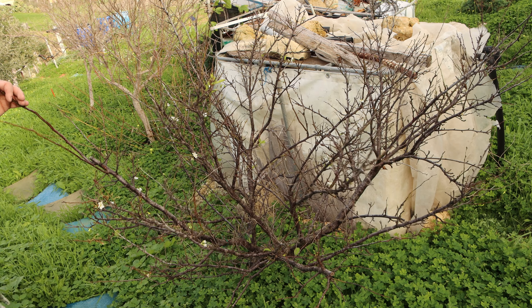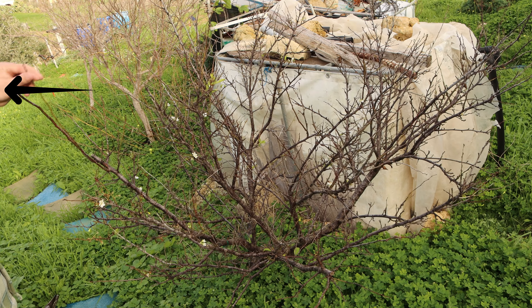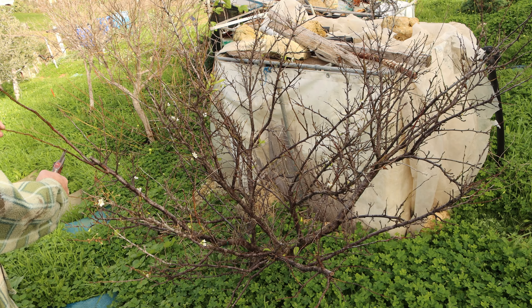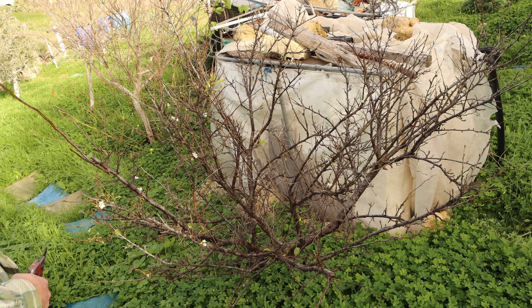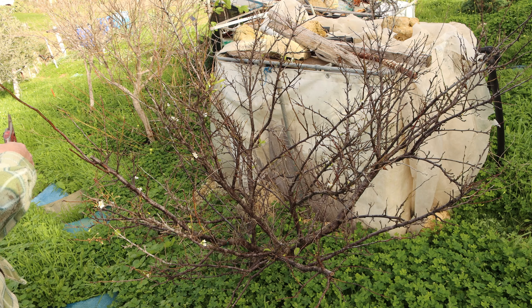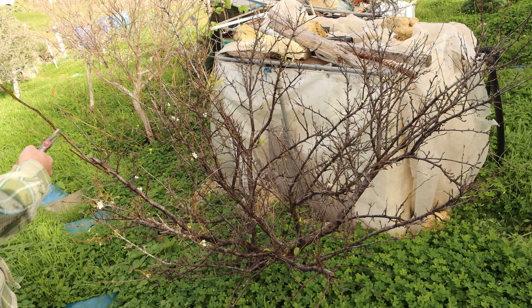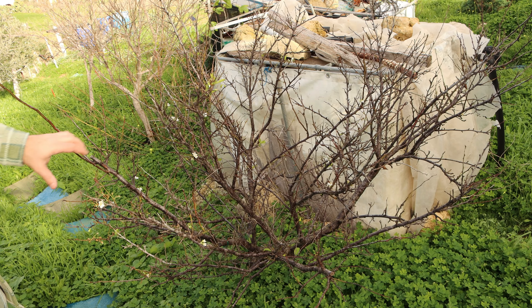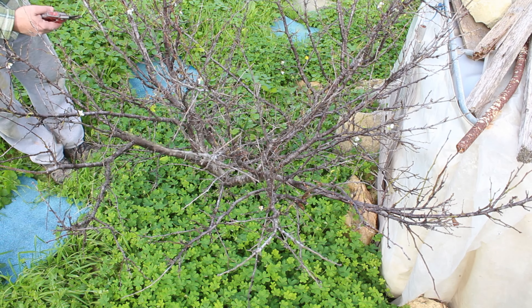Usually each branch will be divided with a leader like this one, and therefore this secondary shoot we don't need at all — we remove it or shorten it at most. This one is a bit in my way so I shorten it a bit, but not so much that it ends up at the same height as the one we cut previously. This branch has to be the highest point, so we remove a few from here.